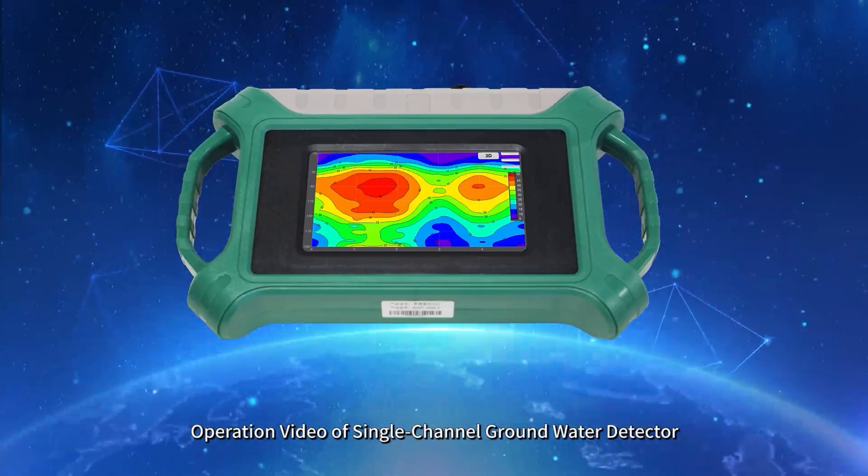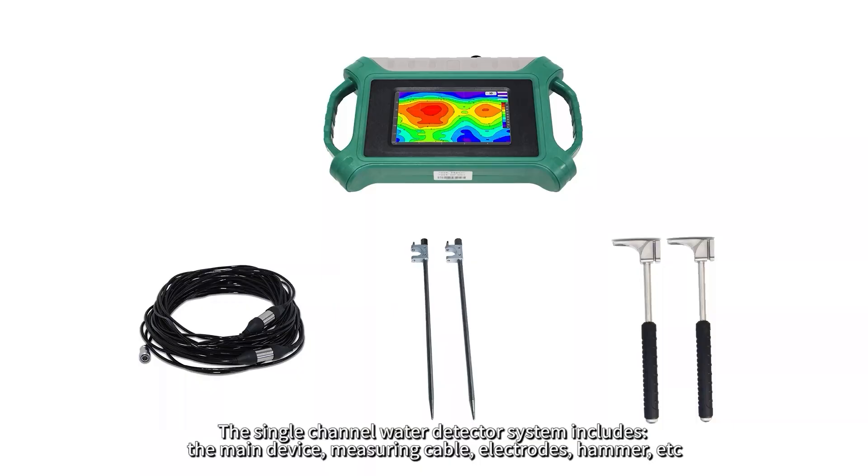Operation video of single-channel ground water detector. The single-channel water detector system includes the main device, measuring cable, electrodes, hammer, etc.